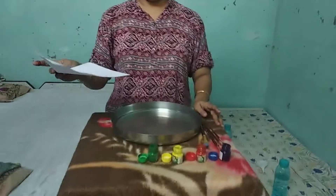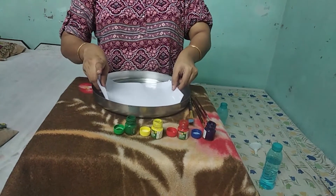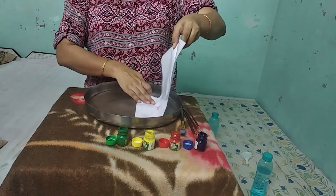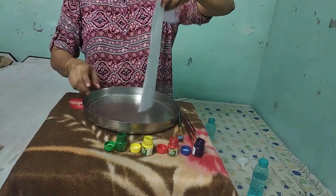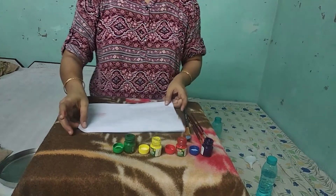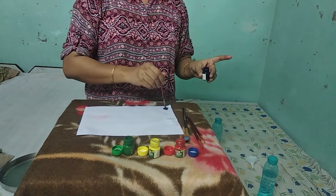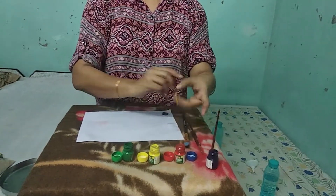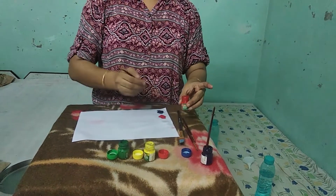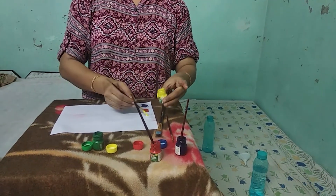Let's start this activity. First, you have to pass this white paper through the water slowly, like this, until your paper becomes wet. Now take one brush and put a big drop of color here, then take another color and put a big drop here. The same way, you can apply different colors.